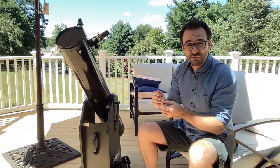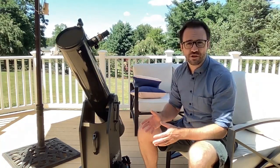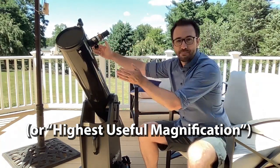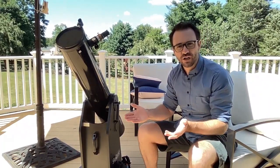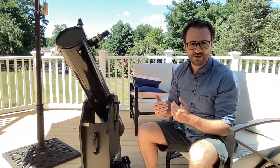Speaking of magnification, there is a rule of thumb called the maximum effective magnification. You can estimate this by doubling the aperture of your telescope in millimeters. For example, this scope has 6 inches of aperture, which is about 150 millimeters, therefore the maximum effective magnification is 300. If you wanted to view Saturn at this maximum magnification, you might choose an 8-millimeter eyepiece with a 2x Barlow. Magnifications greater than this would provide a less-than-pleasing image. But for the most part, when viewing star clusters, galaxies, and nebulae, sticking around 50x to 100x magnification is more than sufficient.